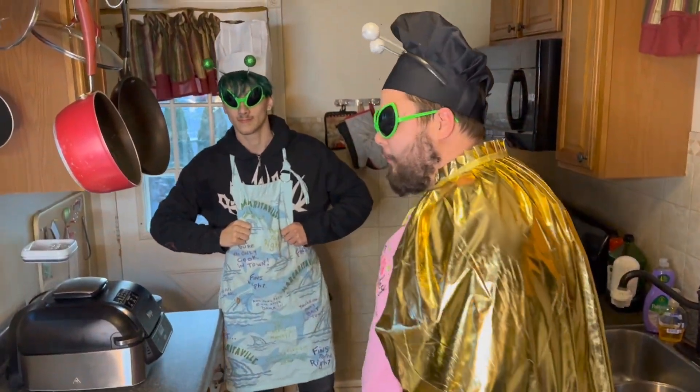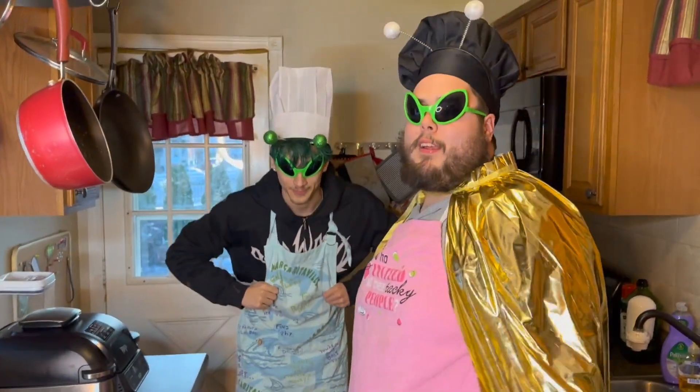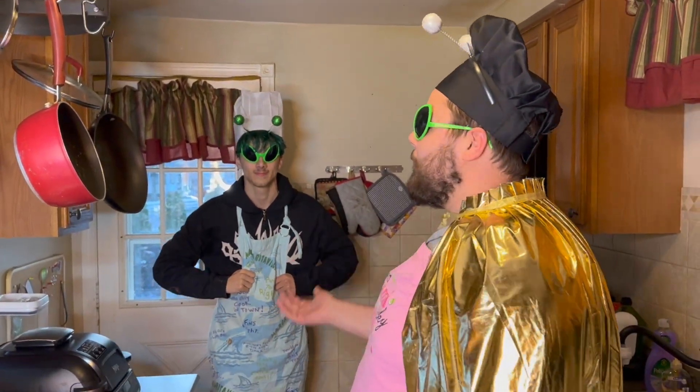Would you look at that! It's the Boy Basement, Chef Silly B in the house. We in outer space right now.